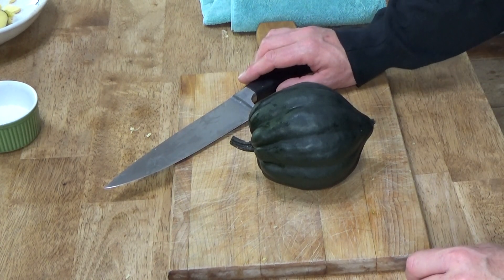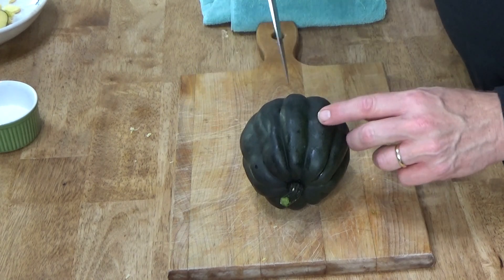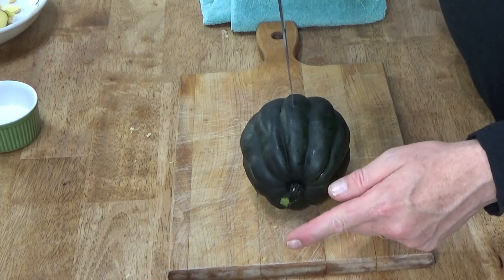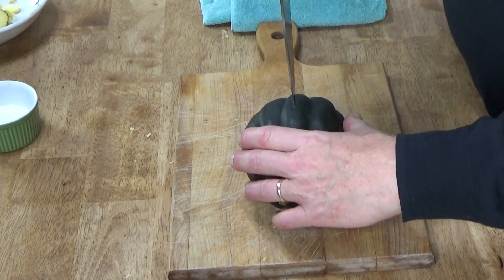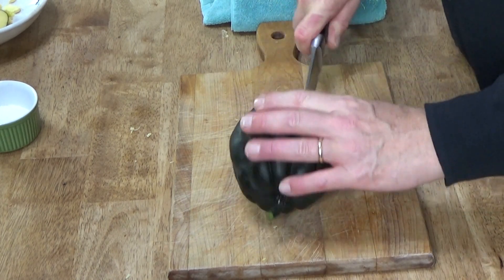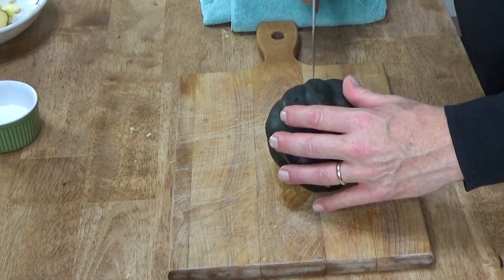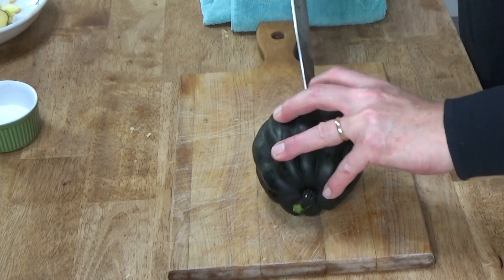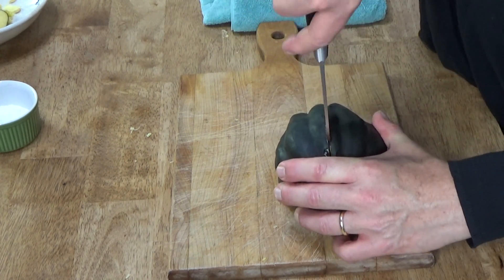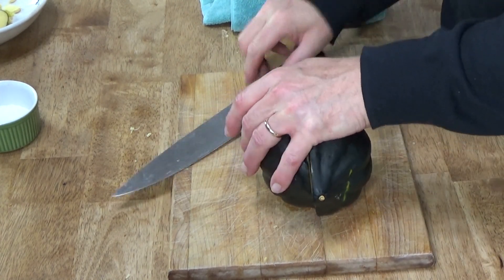This video might go south very quickly because the squash is still difficult to cut. What I do is start at the midway point and cut from the stem end to the blossom end — straight down with the knife and then rock it down. That worked. Then you have to find that opening again and go in the opposite direction. Done.